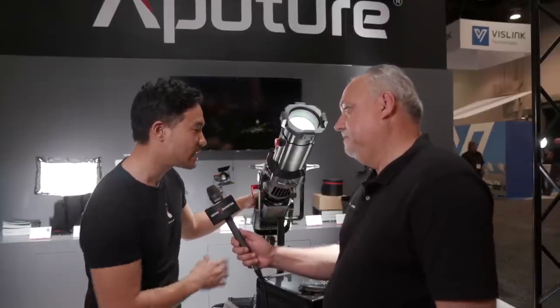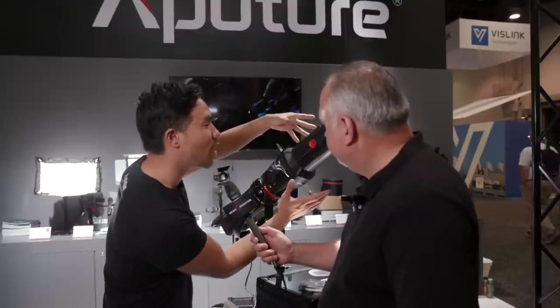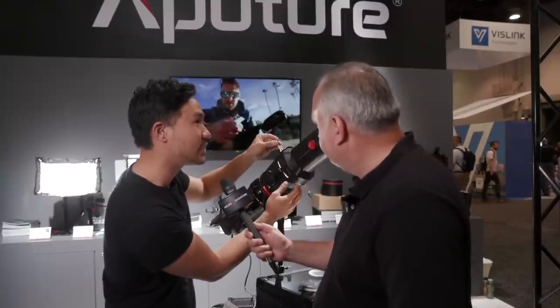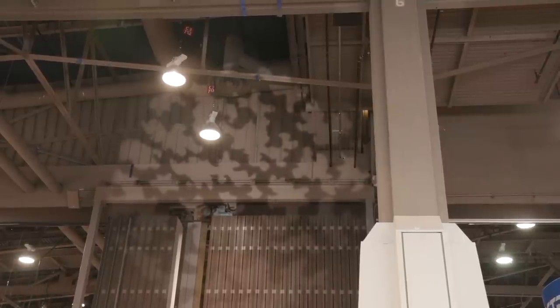A couple of changes from the previous models that people have seen in videos. This is all Aputure design. What happens when you take a tool that is basically 25, 30 years old and you update it with modern technology? You get a Leeko mount that is way thinner, way smaller, and it's going to be able to do all the same functions. I can use barn doors, I can cut this in with the little leaves here.